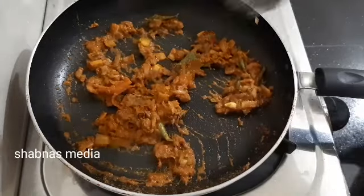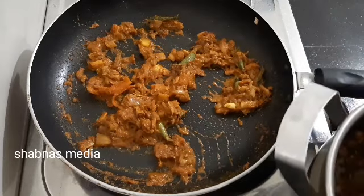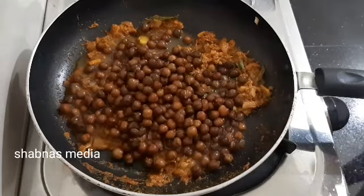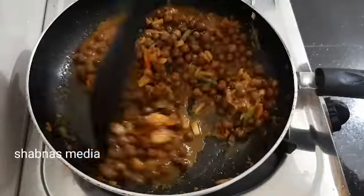Here, we have to remove the plant. We can also remove the plant from this plant. We have to remove it. Then we can remove it. We can remove it from the plant. This will take the meat on top.